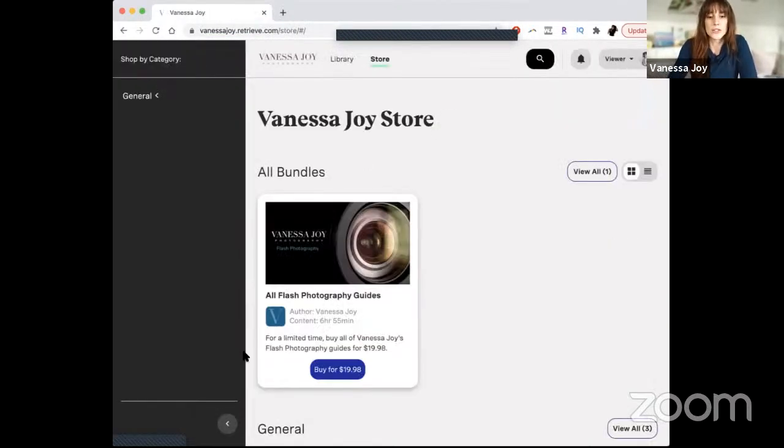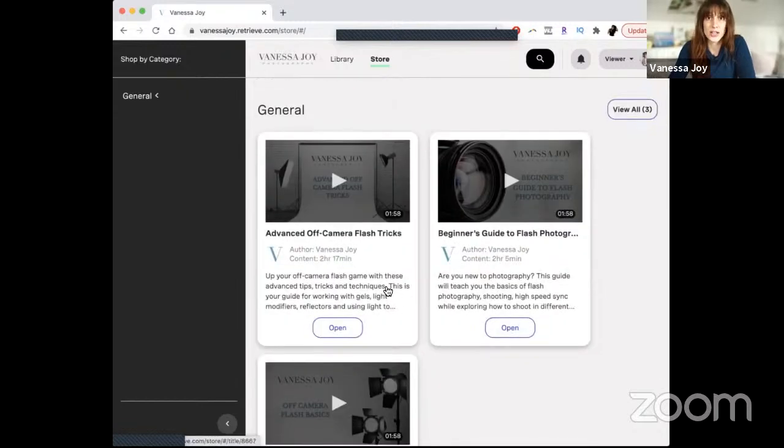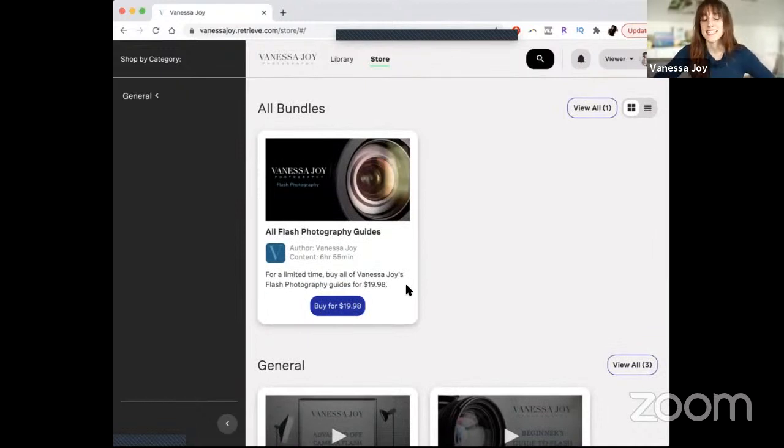We've got a bundle going on right now — instead of $9.99 for each guide individually, you've got the bundle for $19.98. However, this is only for the first 500 people, and the last update I got says there are only five left. We've already sold 95 of them, so there are only five left at that $19.98 price for all three lighting guides — seven hours of searchable content plus other languages, audio playback, and the direct messaging feature.